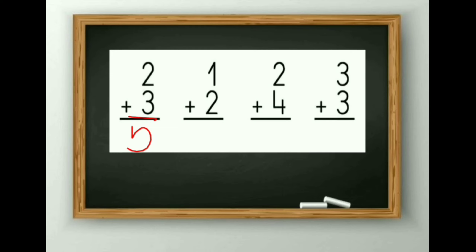1 plus 2: after 1 count 2 digits — 1, 2 and 3. So the answer is 3. Next comes 2 plus 4. 2 plus 4 is 6. And 3 plus 3 is equal to 6.